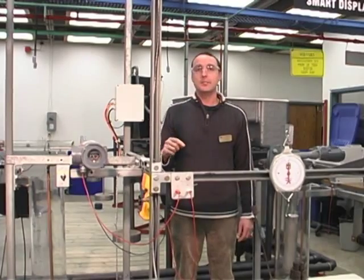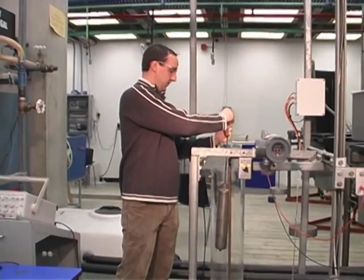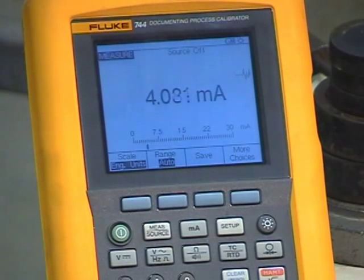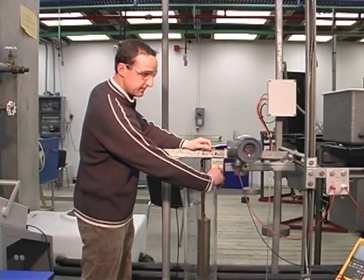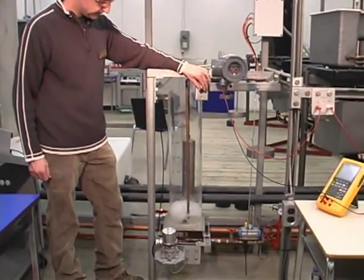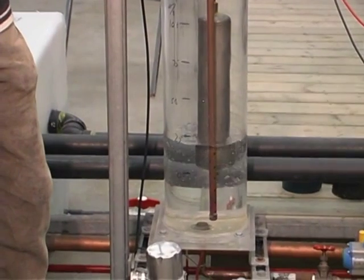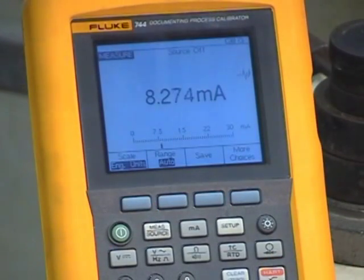Now it's time to test our calibration using the actual displacer. We're going to take the displacer and do a field test by placing the displacer on the torque arm. Currently at zero percent level we're at 4.01 milliamps. Going up to twenty-five percent, which should be around eight milliamps — we are at 8.26 milliamps.